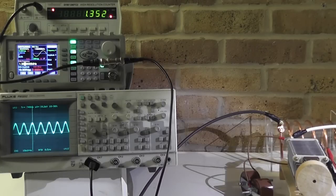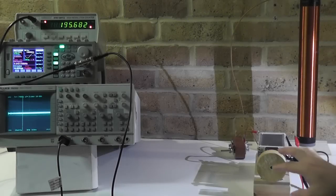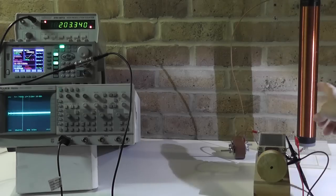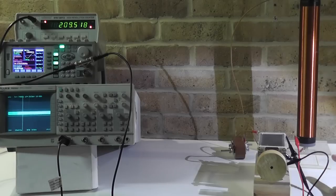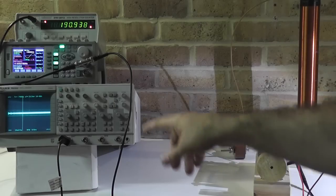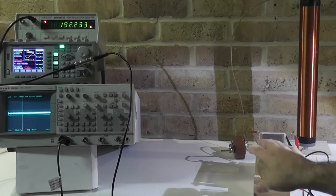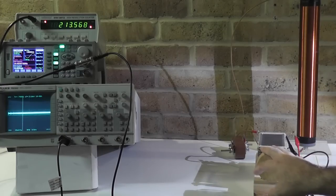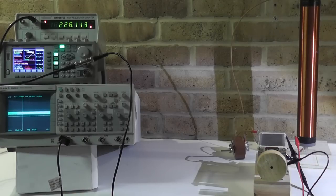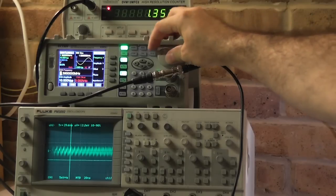We are moving on now to the bifilar coil. I have connected the bifilar coil and I'm using the same 3 nF capacitance. I cannot rely on the inductance measured previously to give me a resonance frequency. So what I'm going to do is sweep through the whole frequency range up to 40 MHz to see what's going on, then find my way through by adding or removing capacitance. Using the same 3.5 nF, you can see there is not much going on — so this is definitely not the right value for the bifilar coil.